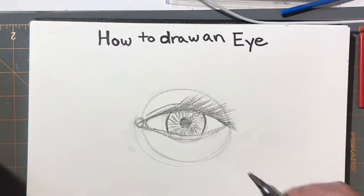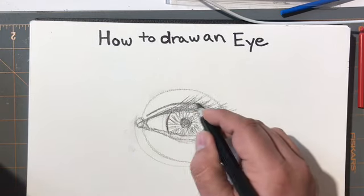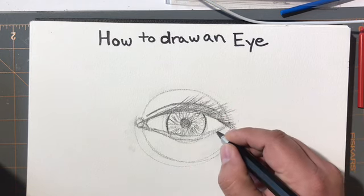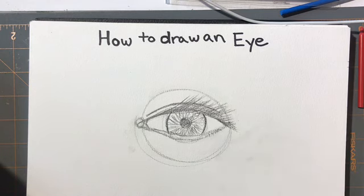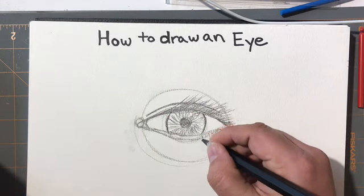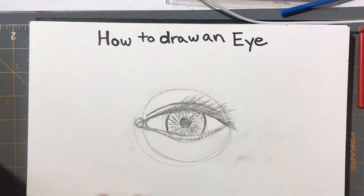Once you get the structure of the eye down — and of course this is a very close-up view — you can do the bottom part. The bottom lashes flare out at the base and come in a very small line shape, but you only do about half of them, because as they get further over it starts to look funky.